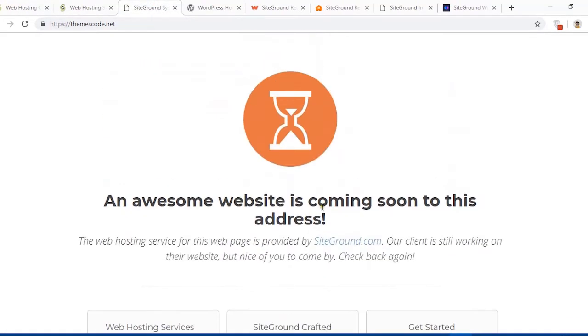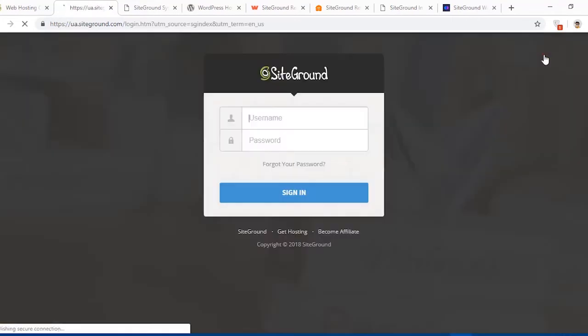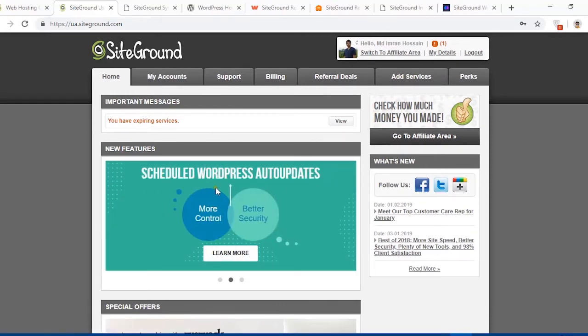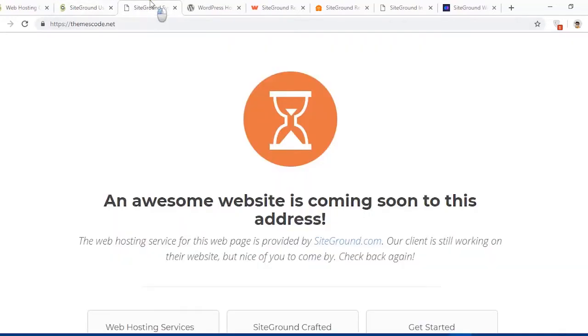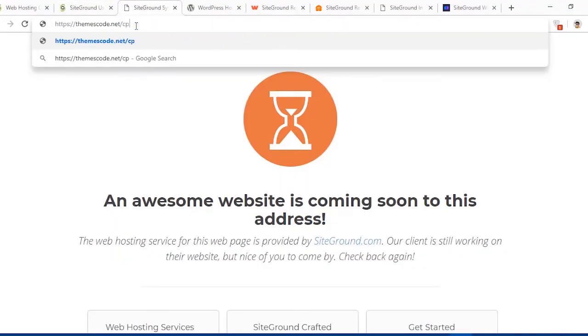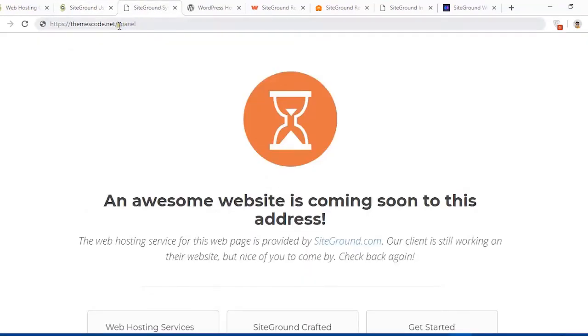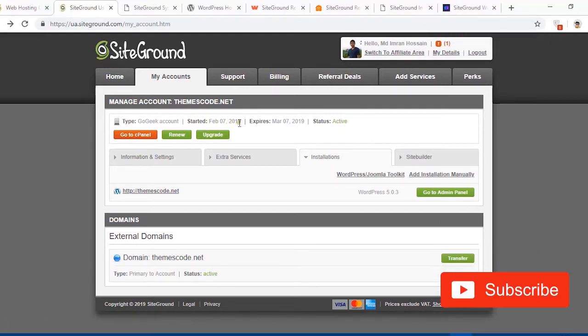I have already purchased, and here you can see my domain name is hosted on SiteGround. Now I'm going to log in to the user area — just hit the Login button, enter my username and password, and hit Sign In. Here is the SiteGround user area. Hit the My Accounts button to see all the hosting account information. You can access cPanel directly from here, or by typing your domain followed by slash cPanel.